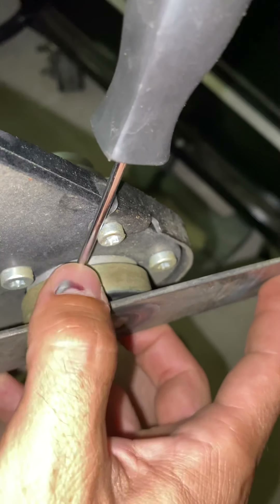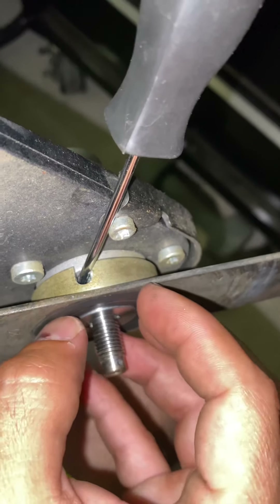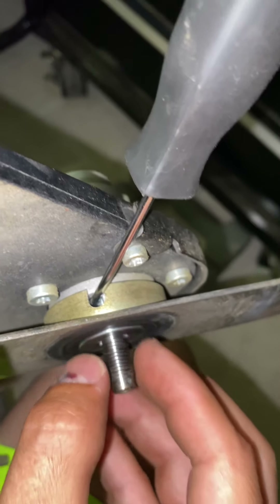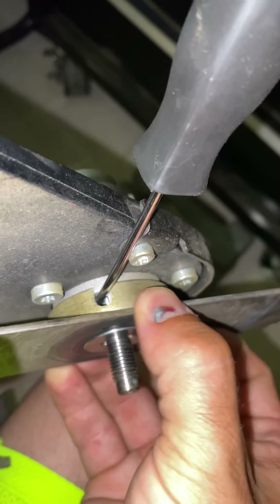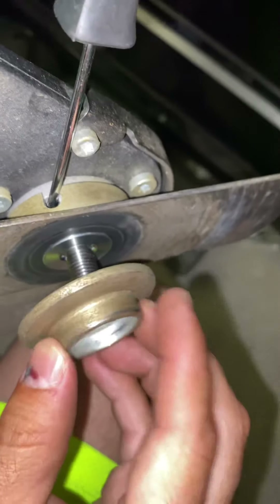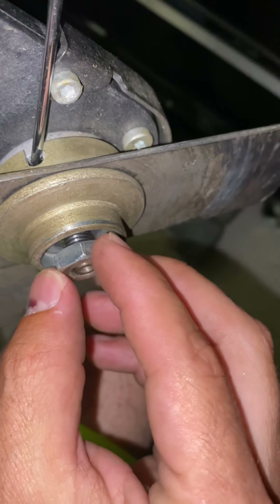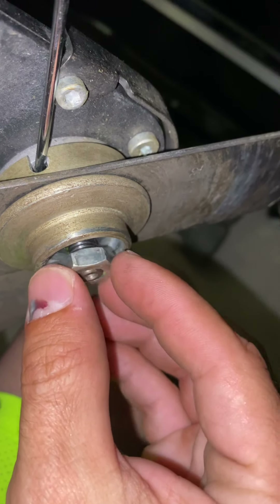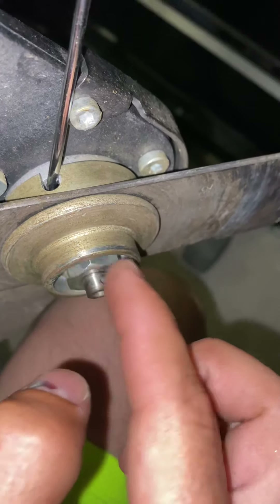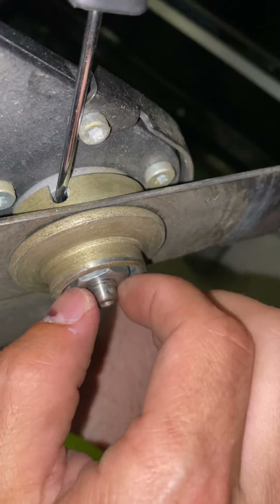That prevents this assembly from turning. So the washer I just took off and the nut — it's still on here, it's pressing against this and it's not going anywhere. So I'm putting it back on — it's actually lefty tighty, you see that? Lefty tighty, and then righty loosey.